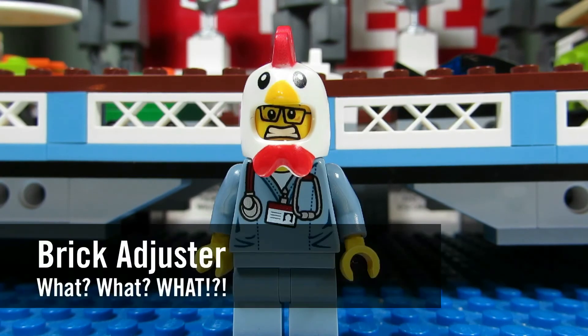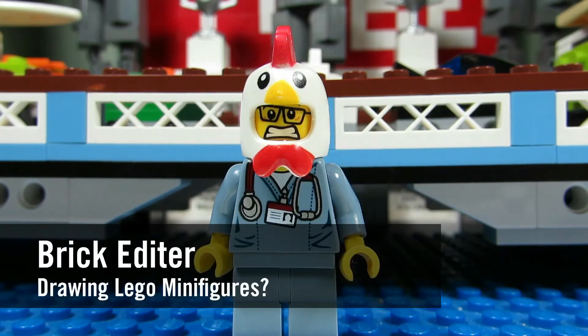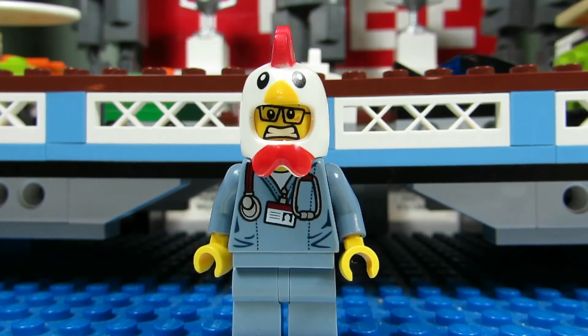Hello YouTube, it's the BrickAdjuster here with another episode of What? In today's episode we have a question from Brickeditor. Brickeditor asks: Have you ever tried to draw Lego minifigs like the BrickZapper?